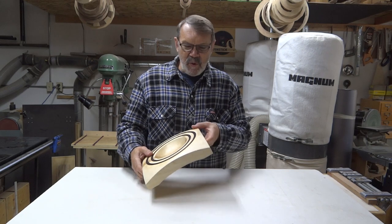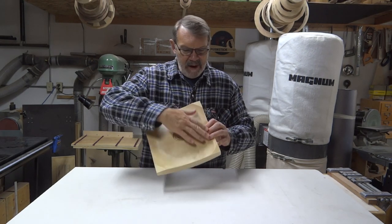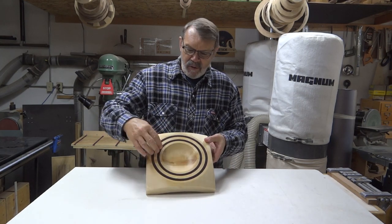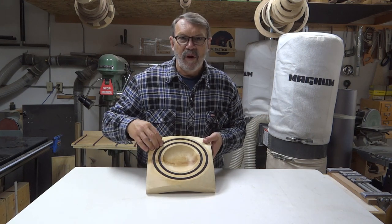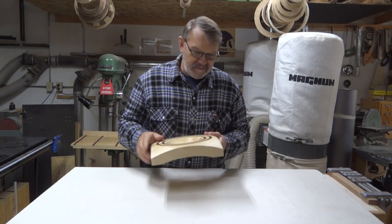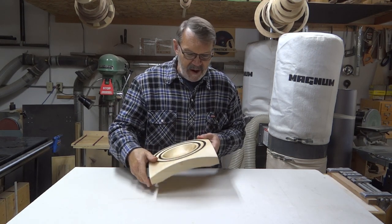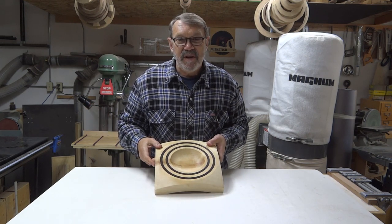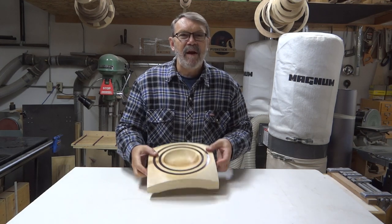Hi there. I have a square bowl I made. I contoured the bottom a little bit, made it so that it'd be sitting on these four corners. I made a couple of rings that I filled with crushed stone. It's supposed to be a red stone, and to be honest I'm a bit colorblind, but I don't see the red popping out at me. Maybe you do. So I want to give you a look at how I made the blank and then how I turned that.